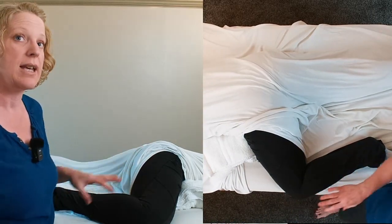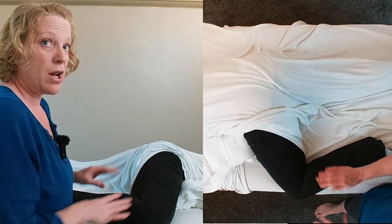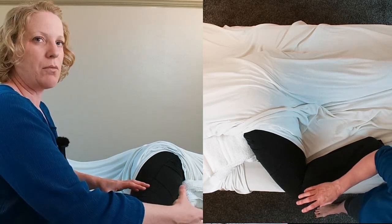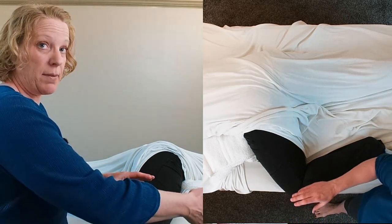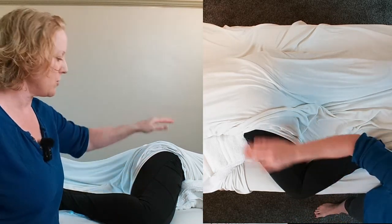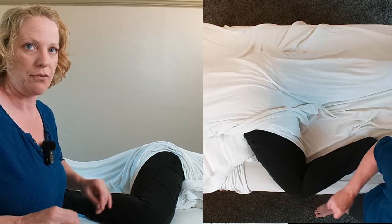And then I always tell my client: find the most comfortable position that you can. Because sometimes some people are more limber and they can get their knee way up there, and some people don't want their knee up as much. So I have my client adjust to the most comfortable position.